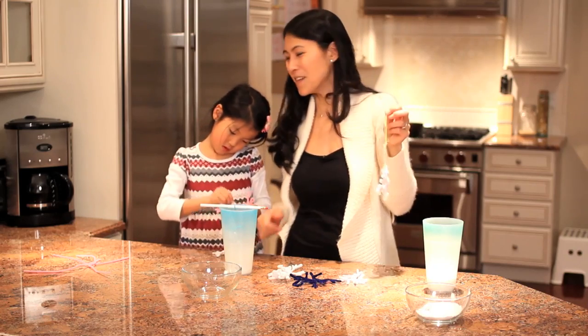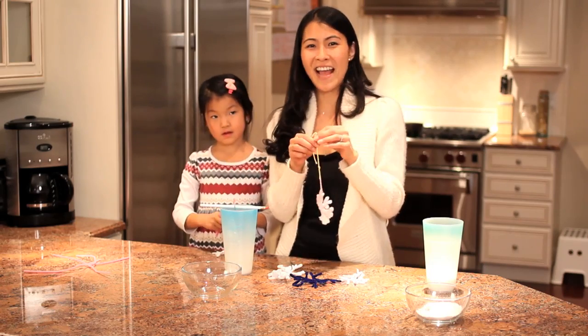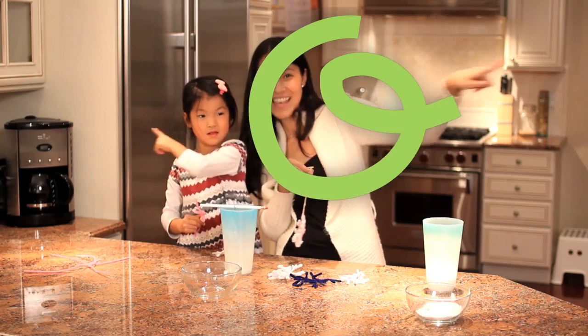I'm Jessica Kim and this is Kayla Kim. We're going to go back to making some unique snowflakes — we're just sending you some Baba love!